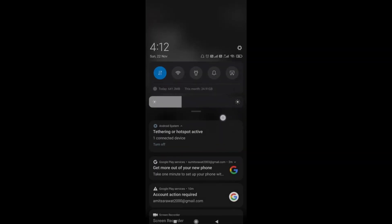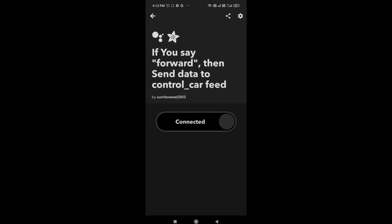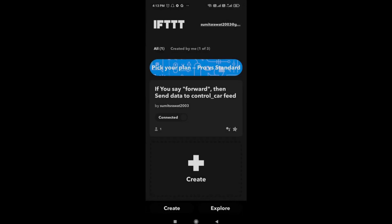We are done with one command. In the free plan of IFTTT we are getting only three applets, so I can use only three commands. I will be using the forward, backward, and rotate commands. As you made the forward block, similarly we will make the blocks for backward and rotate.